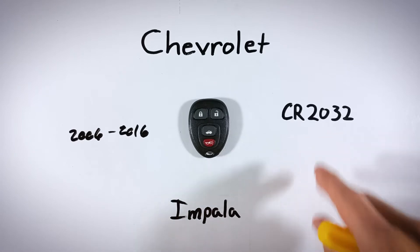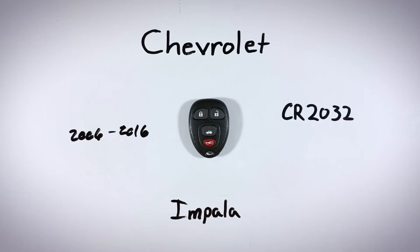If you don't know where to get one of these batteries, you can check out the link in the description. That link will take you over to Amazon, where you can get these particular batteries for just a few dollars.